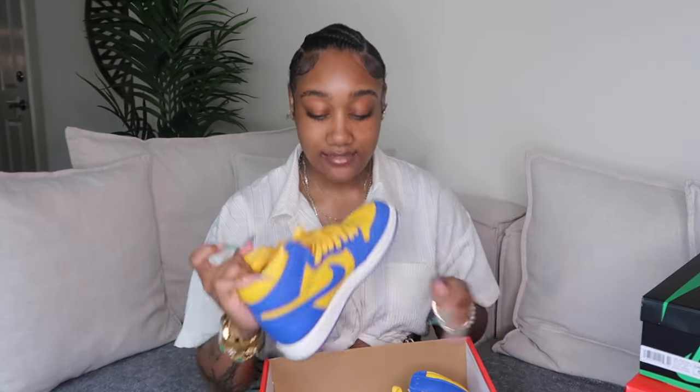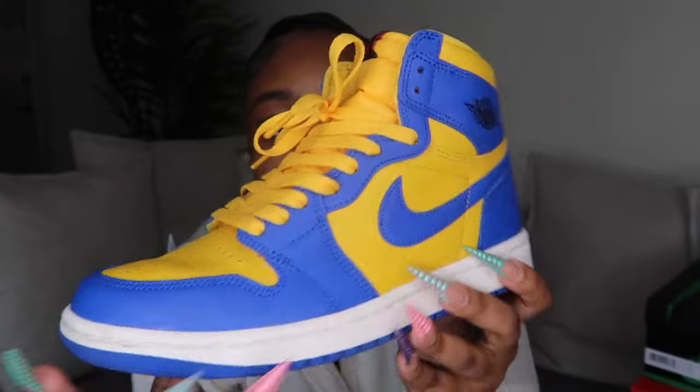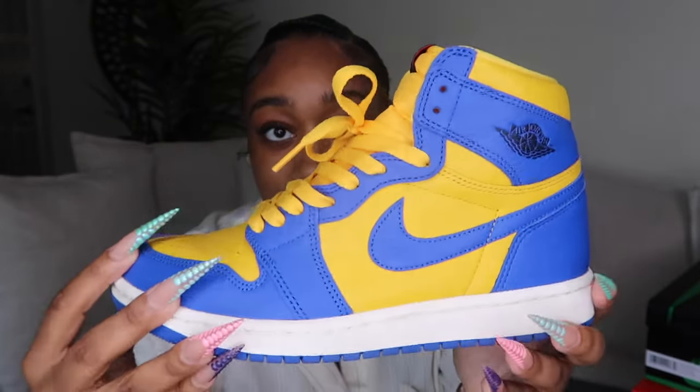Let's just get started with the video. I have some shoes right here — I only have three pairs and they're Jordan Ones, so I'm going to show you those first. The first pair I grab are my Laney Ones. These are a women's release, just the Laney colorway.